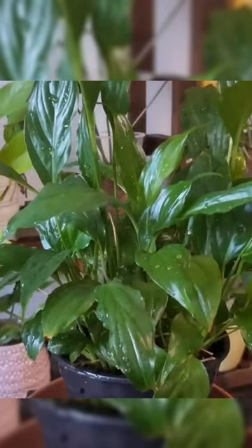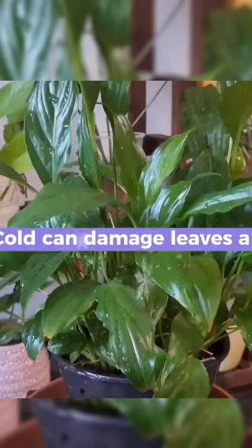When the leaves turn black, most probably it's due to cold. Leaves get damaged a lot, and even if you leave your plant outside for just one night when the temperatures are already dropping, this can cause a lot of damage to your plant.